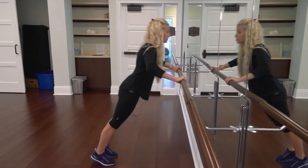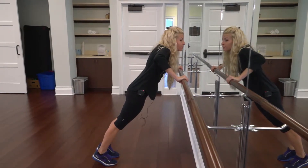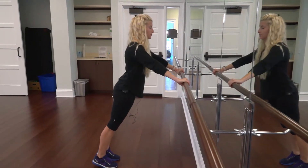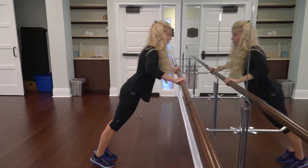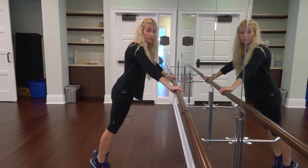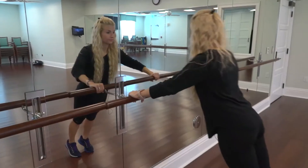You really want to make sure that your shoulders don't rise up. Don't do that. Make sure everything is contracted, shoulders back, keep the core tight. Make sure you're not fully extending on your tippy toes. Slow and controlled.